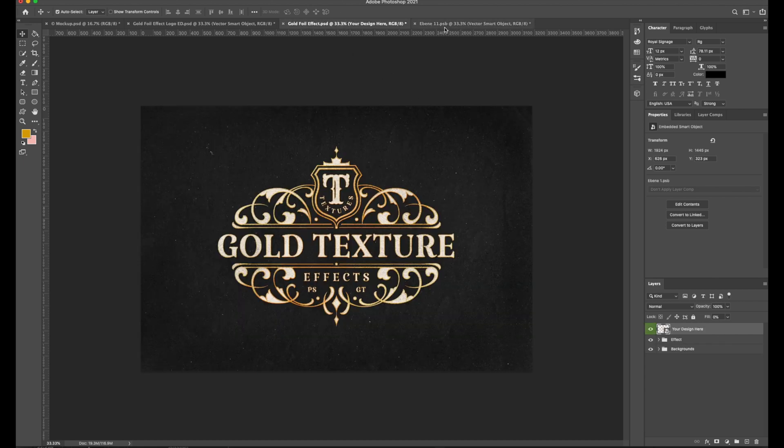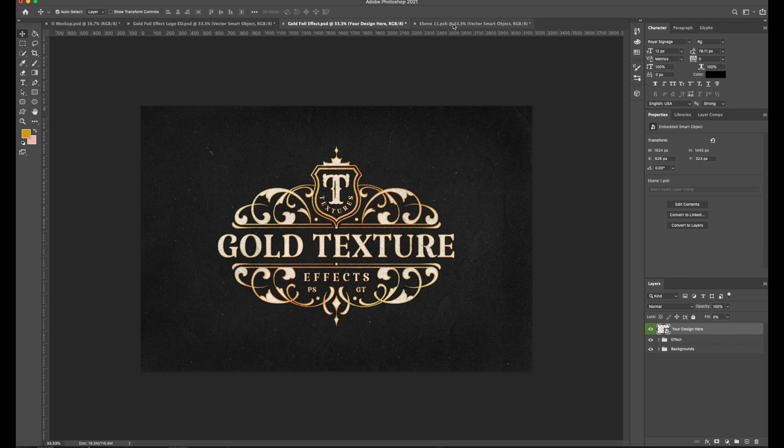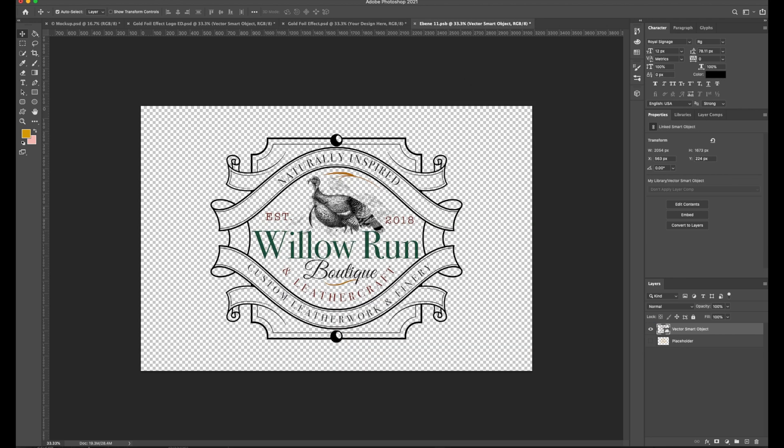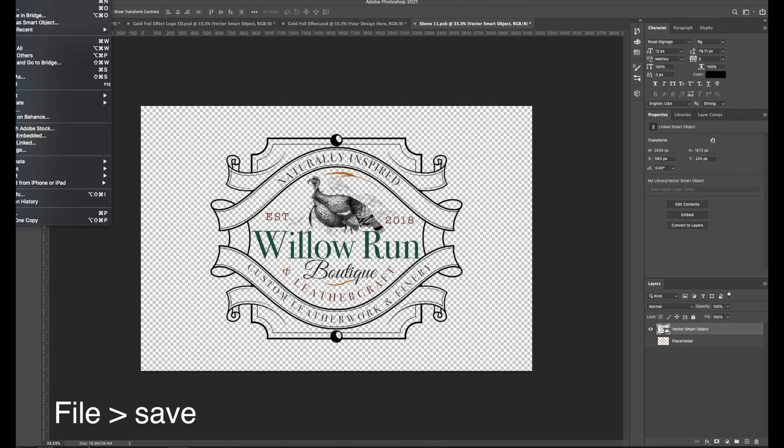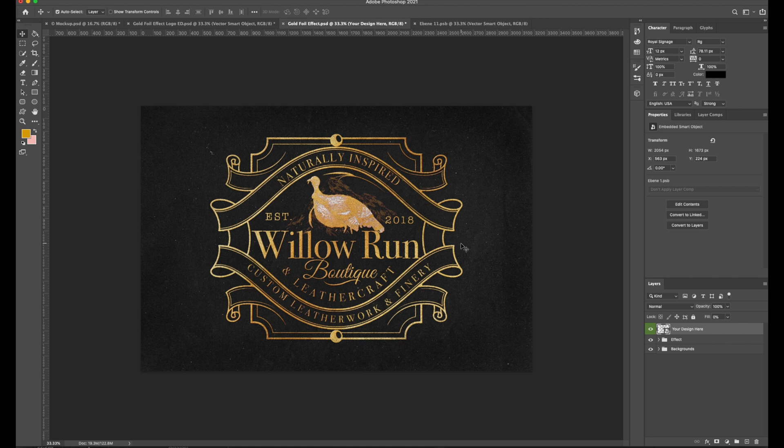Nothing is going to happen yet because you haven't actually saved this PSB file — which is what tells this file to show the smart object. So you have to go up to File and go down to Save. Now it's saved — no asterisk in the top right. If we go back to the gold foil effect, here it is. But the turkey is a little too blown out, so that's not really going to work.